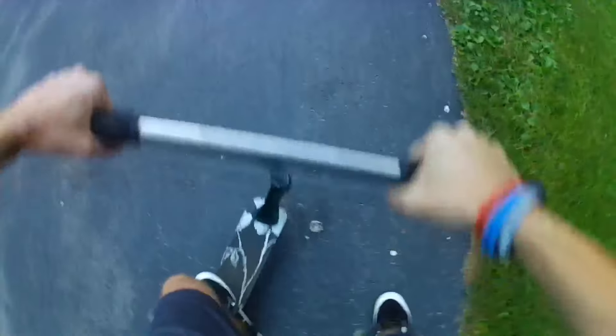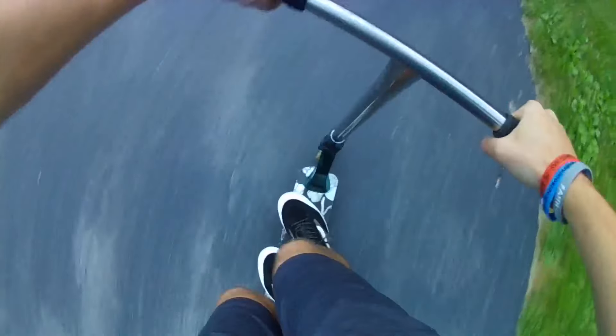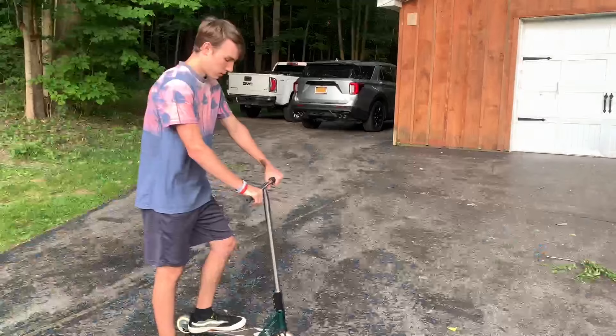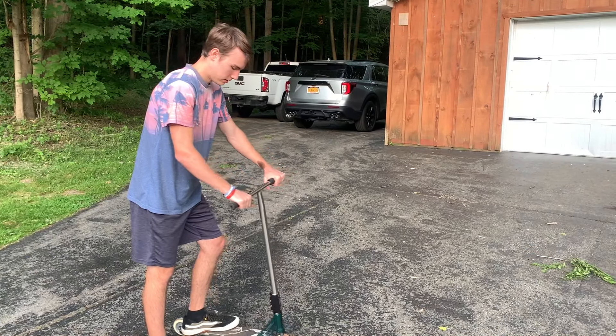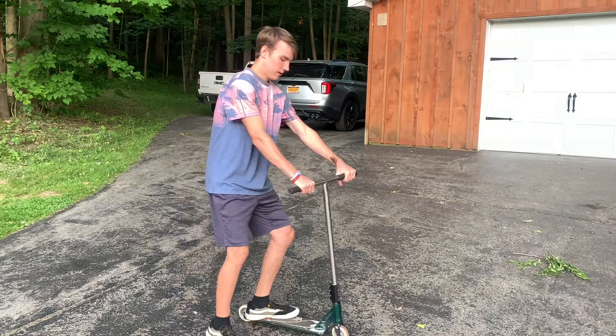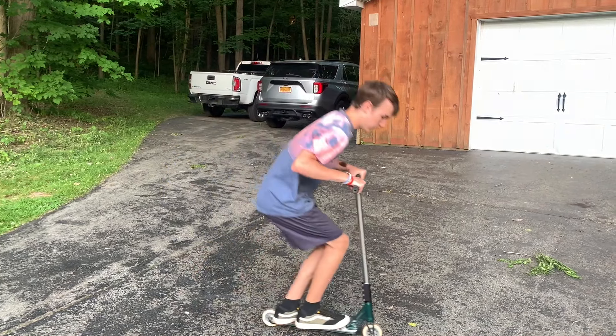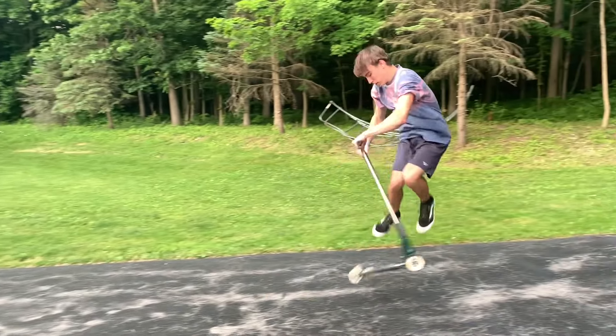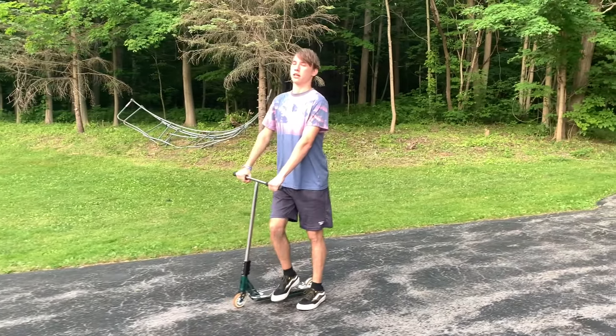One thing you want to remember when trying this: you're going to jump slightly before. I'm assuming you know how to bunny hop or J-hop — they're very similar, but it'll help with all of these tricks, so that is a necessary skill to learn. When learning the foot plant, jump right before you take your foot off — jump, take my foot off, and land with my foot, then jump and put your foot back on.